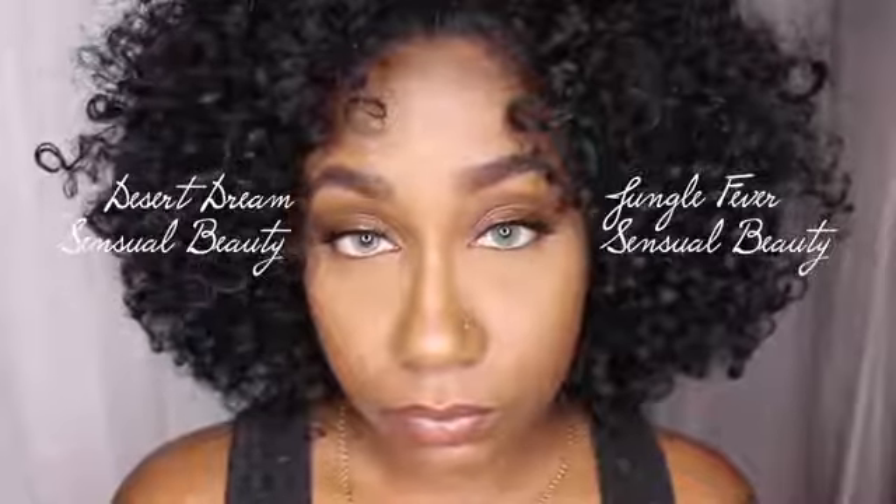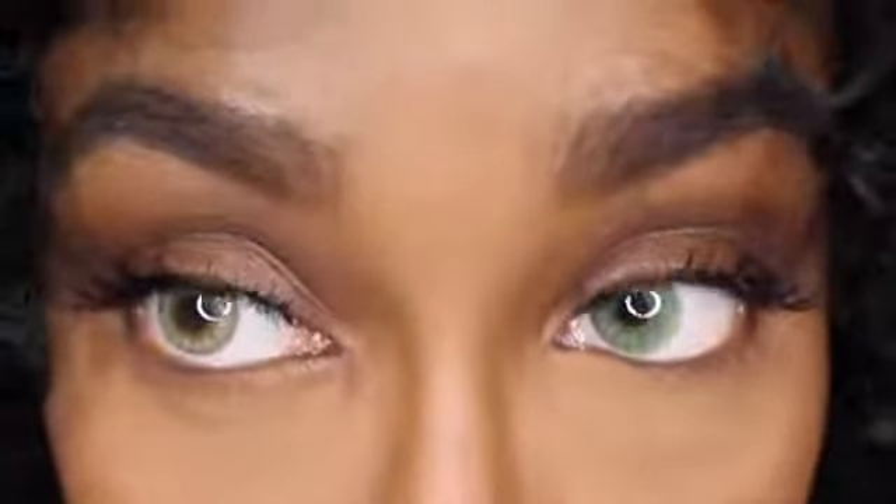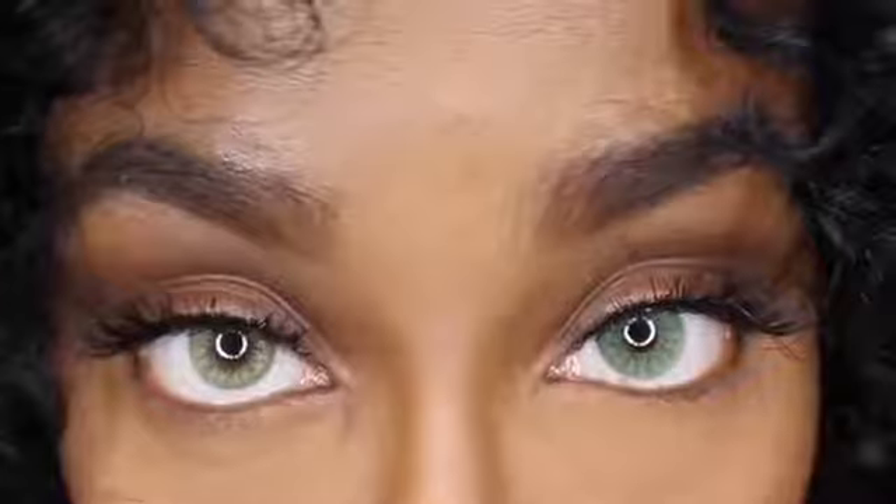Here is Desert Dream and Jungle Fever, both from the Central Beauty collection, side-by-side. I feel like Jungle Fever is definitely a more jaded, saturated green with more pigment compared to Desert Dream.